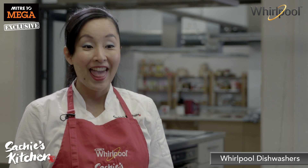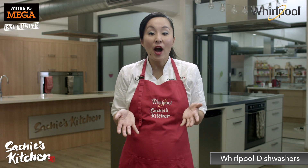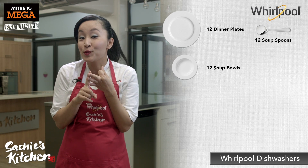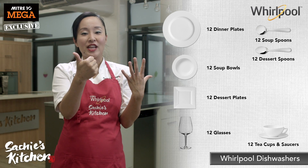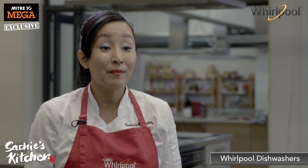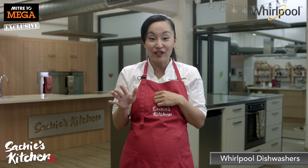That's really quick. The Whirlpool dishwasher can hold enough dishes to clean up after 12 people. That's right: 12 dinner plates, 12 soup bowls, 12 soup spoons, 12 dessert plates and spoons, 12 glasses, 12 teacups and saucers, 12 teaspoons, 12 knives, 12 forks, and also maybe fit my favourite cooking chopsticks. Anyway, lots and lots of dishes.